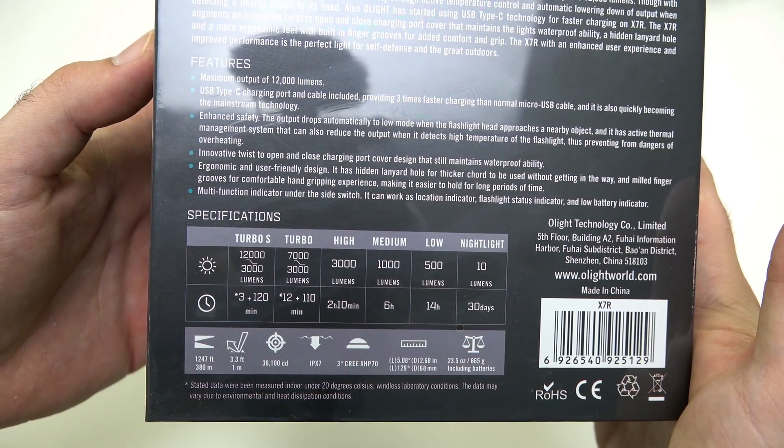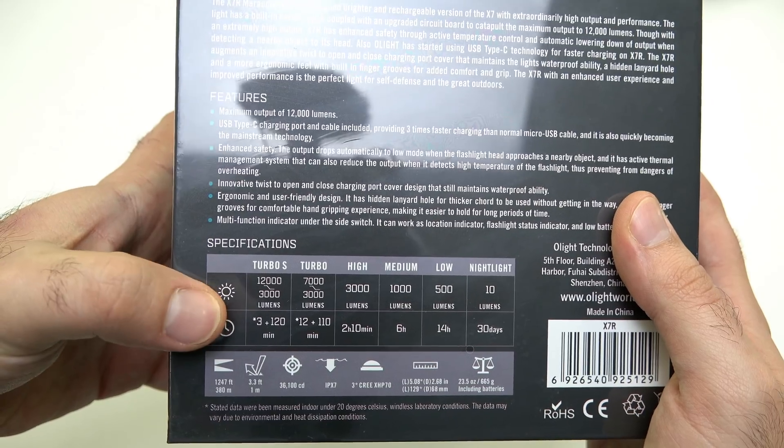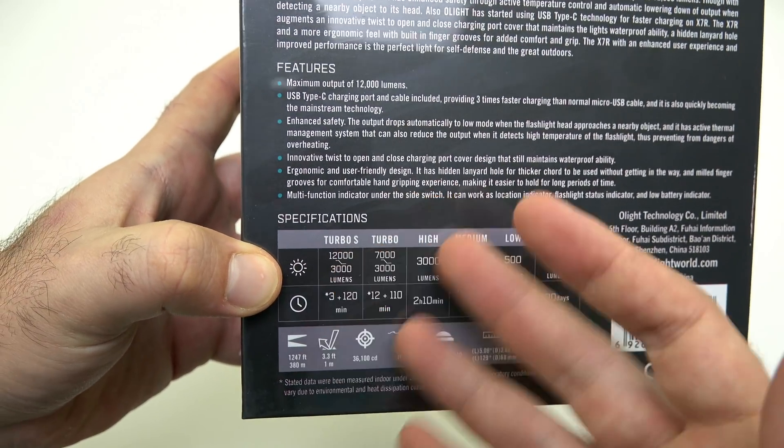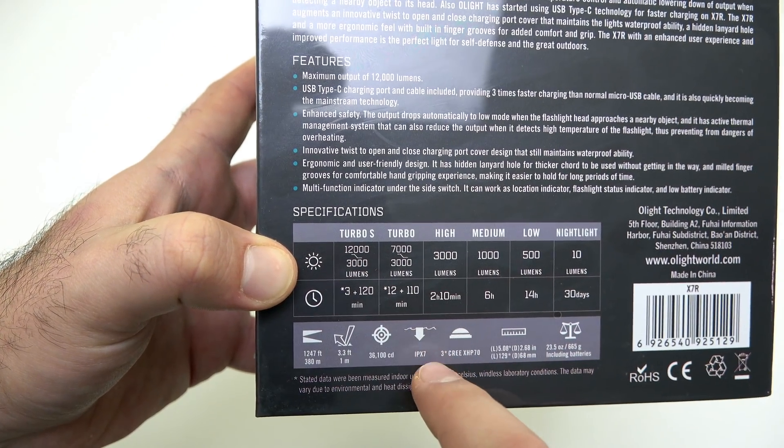So 12,000 lumens on turbo mode, which goes down to 3,000 lumens after three minutes — that's pretty solid runtime at 12,000 lumens. There are some really nice heat sinks on this light, which help it stay cool even at that 12,000 lumen mode.